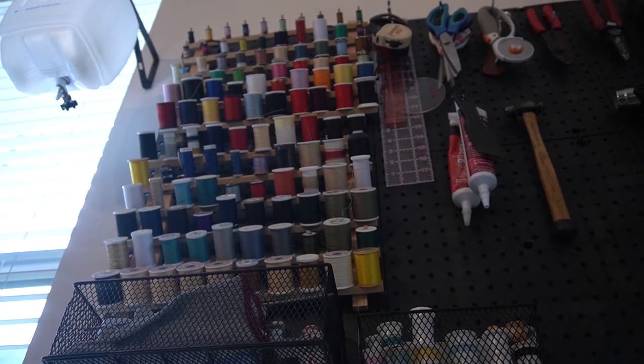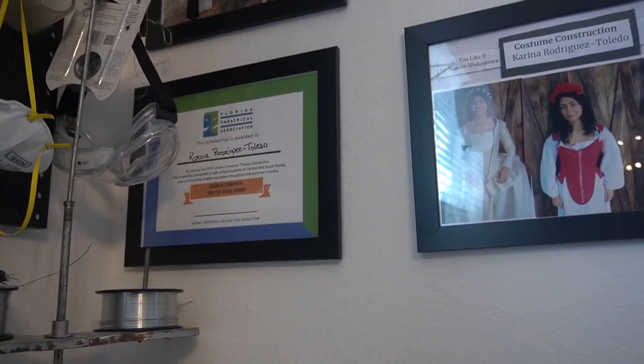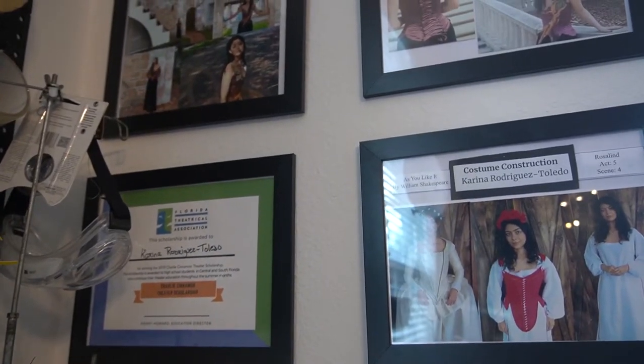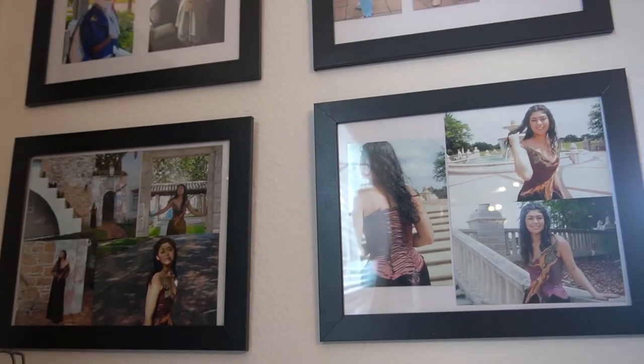Perhaps my favorite part of this corner is the pegboard. This pegboard holds everything — all my threads, scissors, tape measures, hammers, duct tape, heat gun, everything. And right beside it all, I have picture frames reminding me of everything I've done in the past.